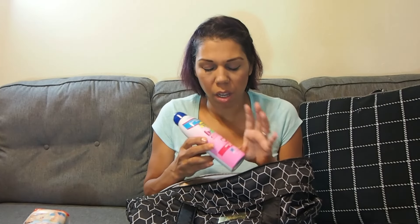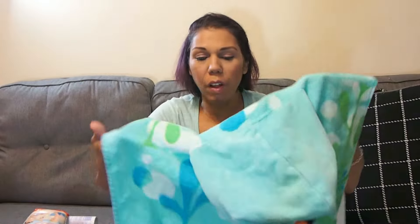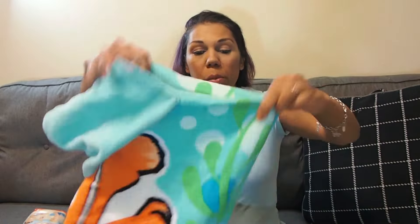I bring his towel — I got it at Dollar General and it flips over him with a little hood so you don't have to worry about the towel falling off. I can even put him in his car seat with this towel on and he loves it. It's supposed to be Finding Dory but that sure looks like Nemo on the front — oh well, it was only a couple of dollars.